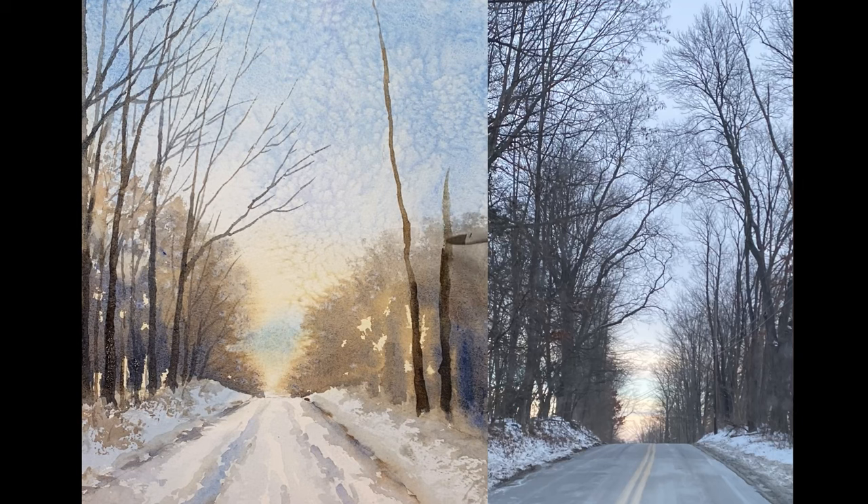I'm going to throw up that reference photo again. You'll notice there are way more trees in the photo than what we're painting. We don't want to paint too many trees because that will make the painting look a bit too busy.